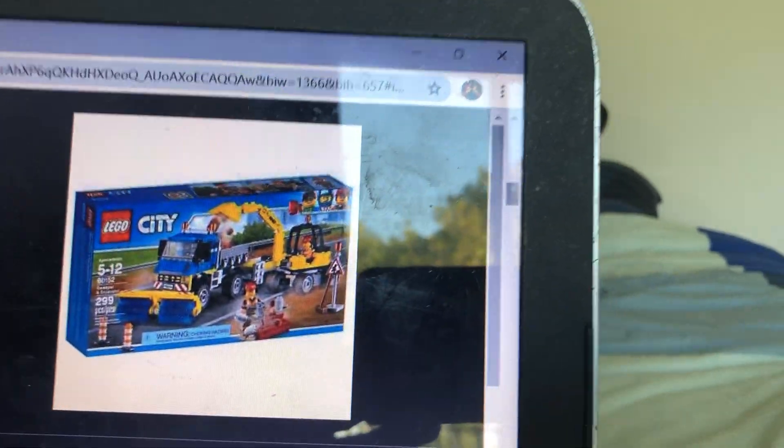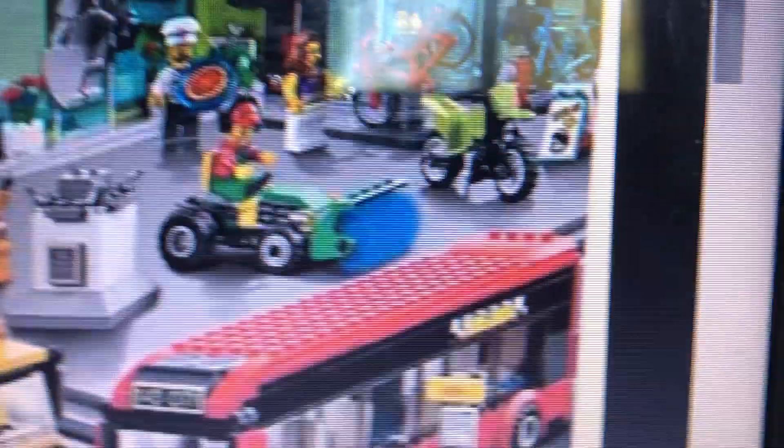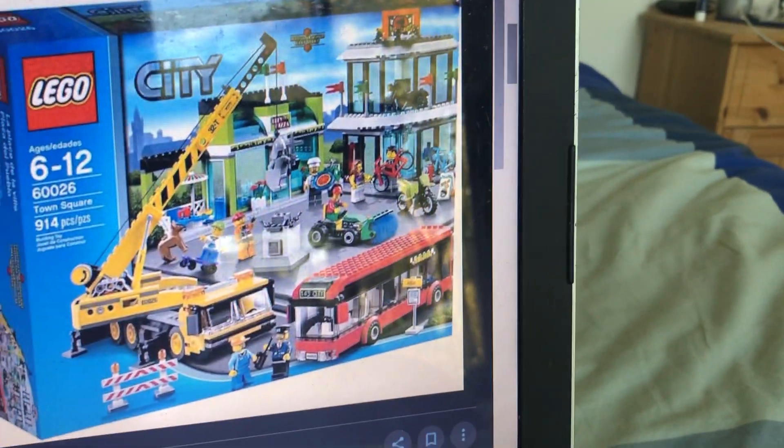Another one we had was like a construction sweeper for the streets — I just didn't get that one. And another one came from a big set; I looked it up — it was the 2013 Town Square set. There was a street sweeper included in that one. I never got it, but I wish I did.